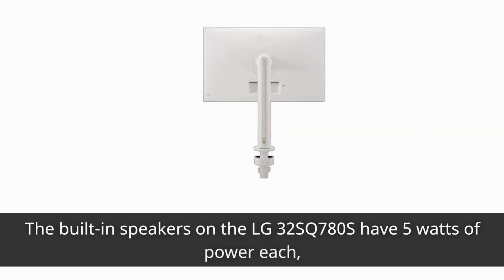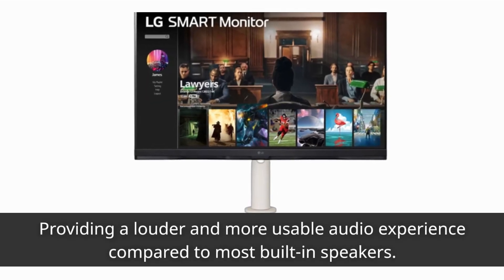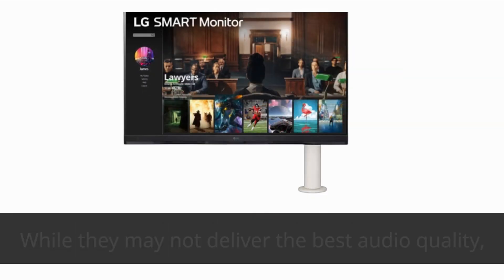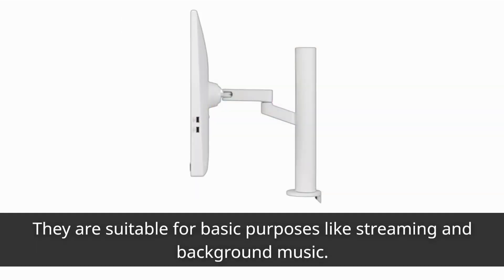The built-in speakers on the LG 32SQ780S have 5W of power each, providing a louder and more usable audio experience compared to most built-in speakers. While they may not deliver the best audio quality, they are suitable for basic purposes like streaming and background music.